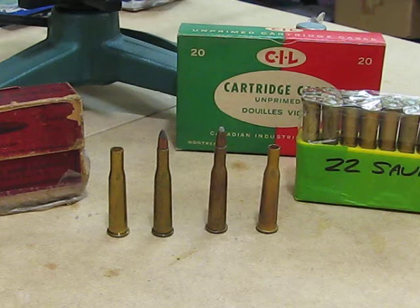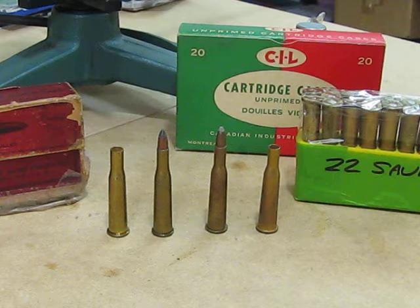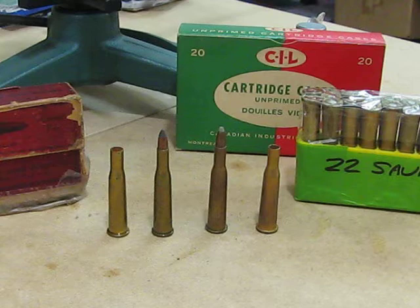Today I thought I'd just do a quick video to let everybody know I'm still alive. And I'm going to talk about the .22 Savage High Power. It's a cartridge that's been around really since the First World War — known in Canada as the First War or the Great War — and it's really a cartridge that is completely obsolete nowadays.